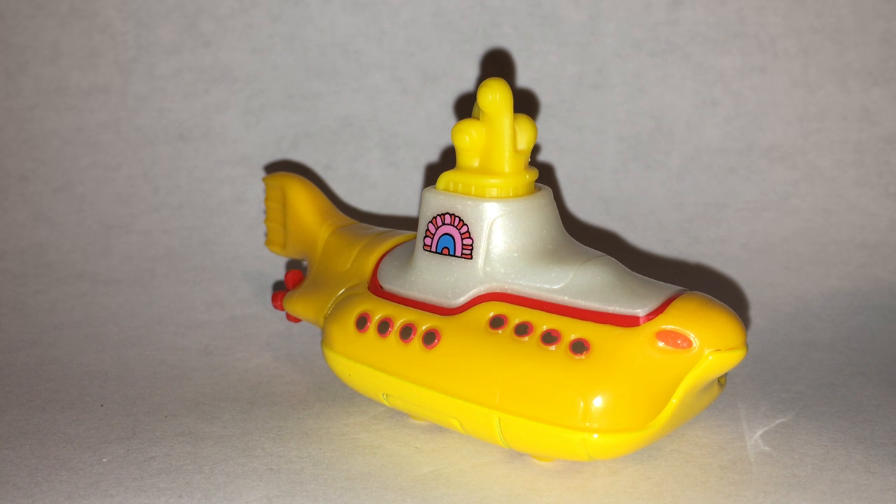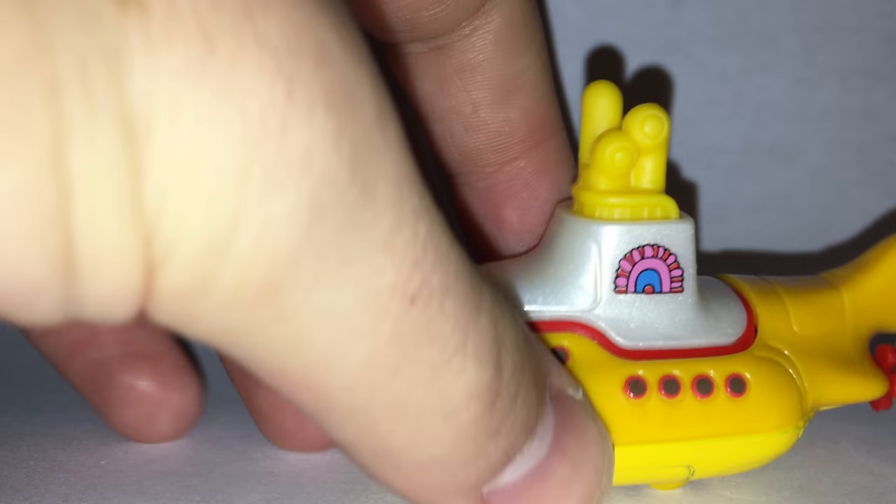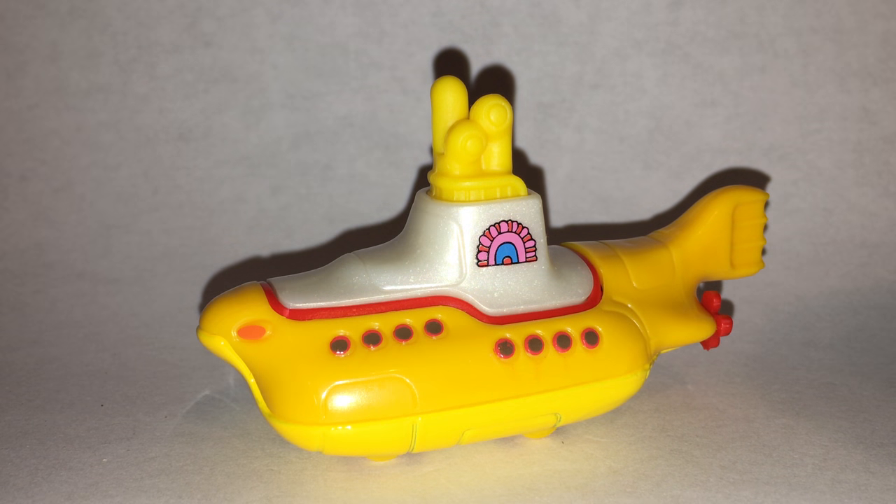This is an absolutely awesome casting. Very interesting choice by Hot Wheels. I'm not going to complain — big Beatles fan. That's what I grew up on, like I said. Honestly, just one of the cooler, more unique castings Hot Wheels has ever done.